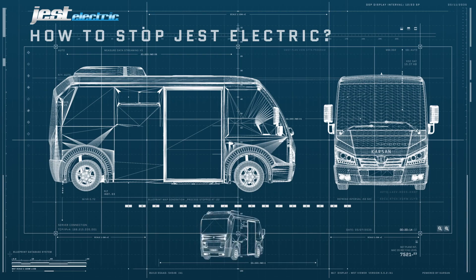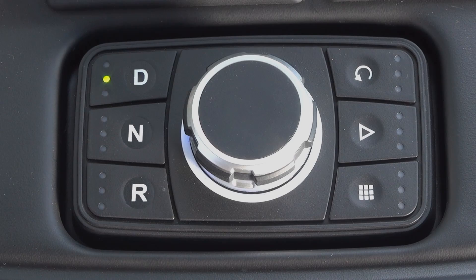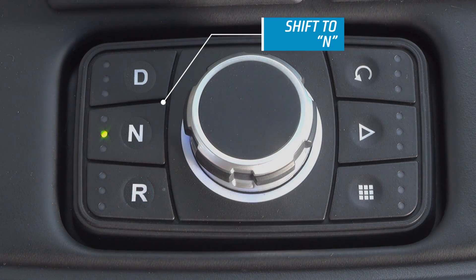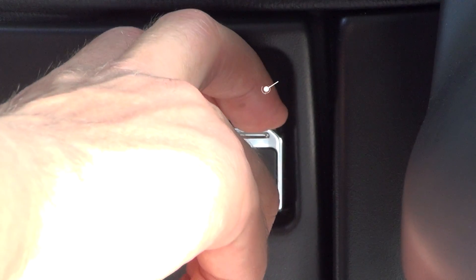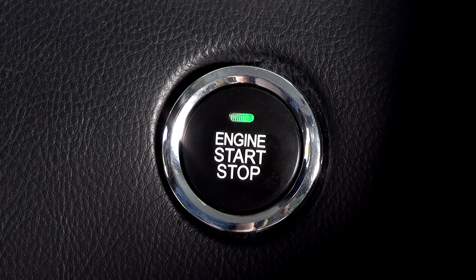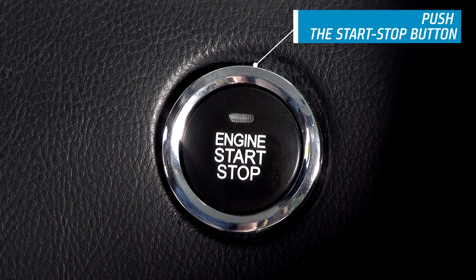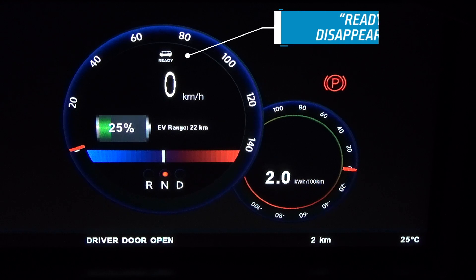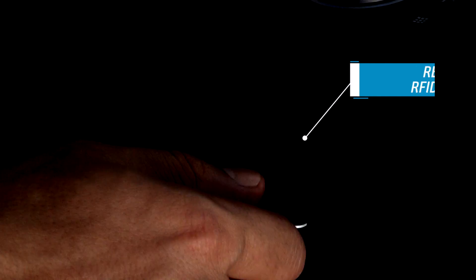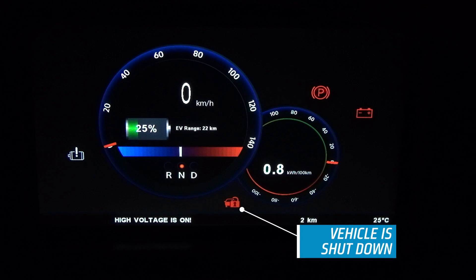In order to shut down Jest Electric, first press the brake pedal, shift to N, and activate the parking brake. Press the engine start-stop button. Check from the cluster that the READY text goes off. Then remove the RFID card. Now the vehicle is shut down.